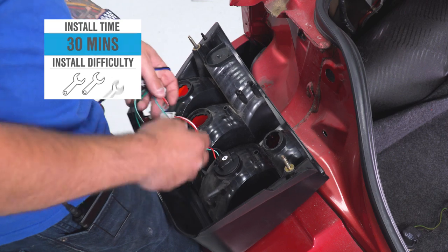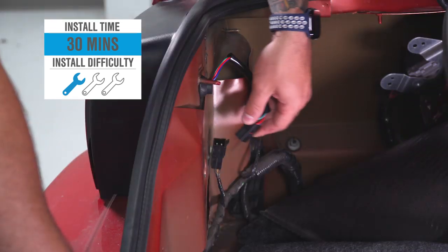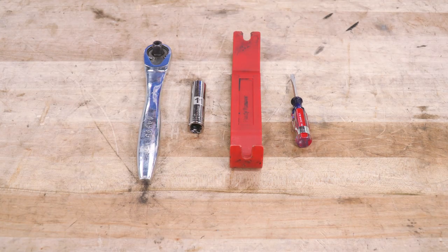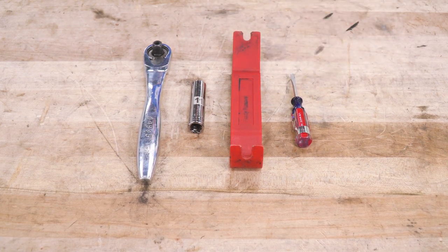This install rates one out of three wrenches on our difficulty meter. You can tackle it in under 30 minutes and you're not gonna need any real hand tools with the exception of an 11-millimeter deep socket and a ratchet. Tools used include a ratchet, 11-millimeter deep socket, panel removal tool, and it's also recommended to have a small flathead screwdriver.